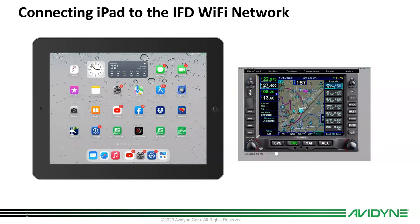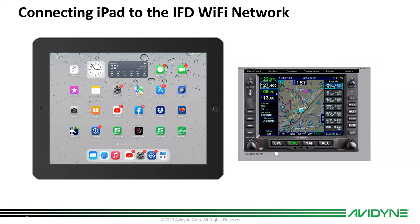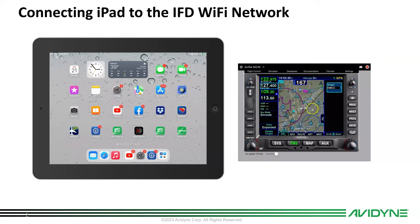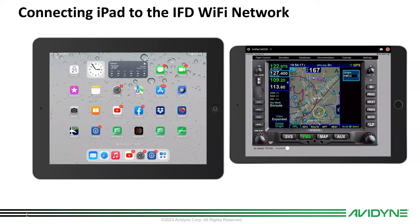We're going to connect the iPad to the Wi-Fi network on the IFD. I'm using two iPads — one's running the IFD trainer and the other is running ForeFlight. We'll take you through how to transfer a flight plan from the iPad into the panel-mounted unit. Since we're doing it on the trainers, if you want to do it at home you'll need two iPads, one for the trainer and one running ForeFlight, so you can practice it.